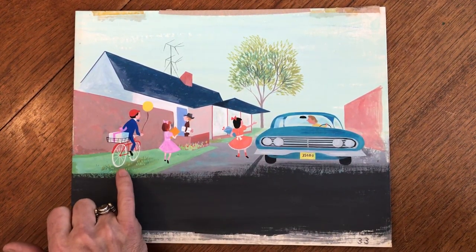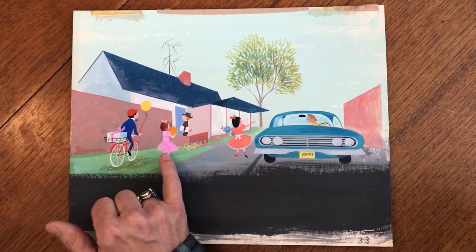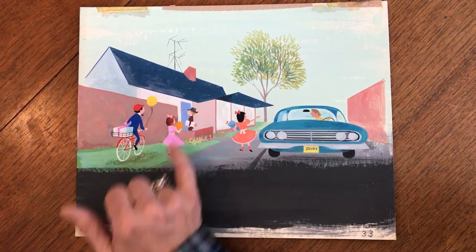You've got this great little image of this boy here with a present on his bicycle with a balloon, his little cap and bow tie, and these little girls with their bow ties and party dresses on, and this little boy with his little miniature man with his parcel and his dad's type of hat here.